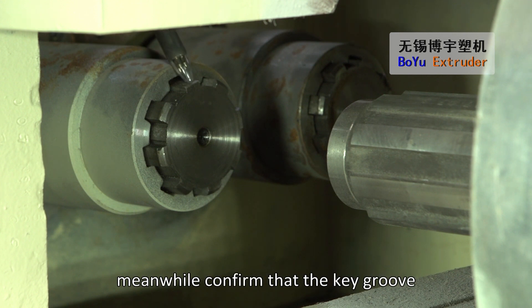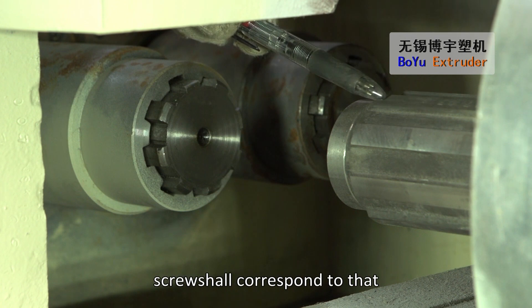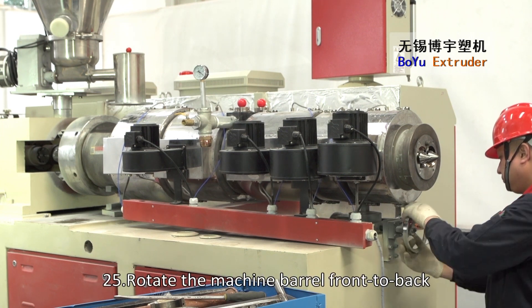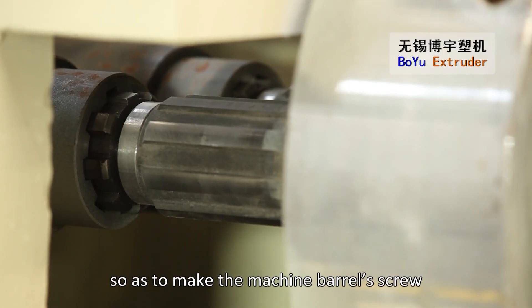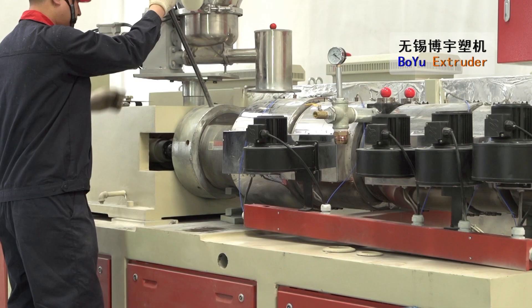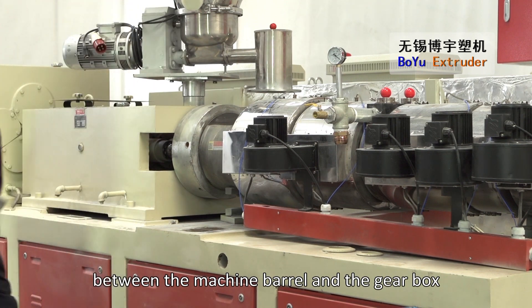Meanwhile, confirm that the key groove of the connecting shaft for the screw shall correspond to that of the gearbox's high-speed shaft. Rotate the machine barrel front to back, adjusting the hand wheel anti-clockwise so as to make the machine barrel's screw close to the gearbox's high-speed shaft. Tighten the big connecting knot between the machine barrel and the gearbox.